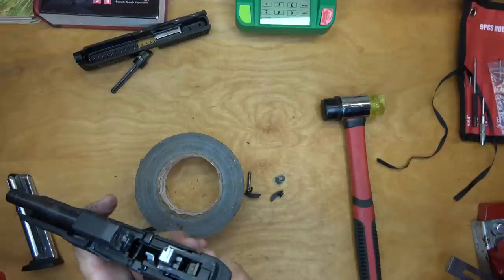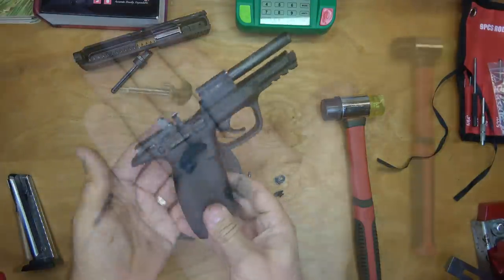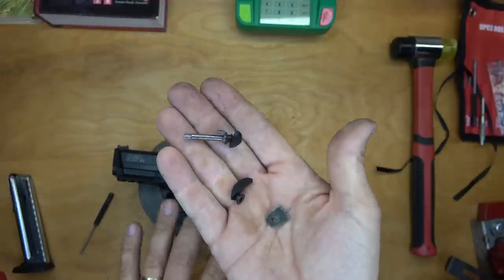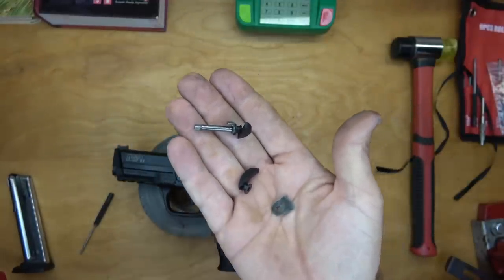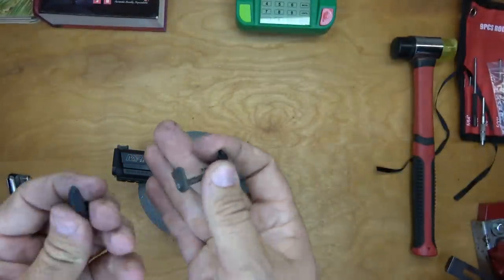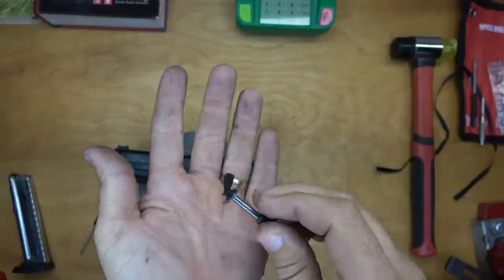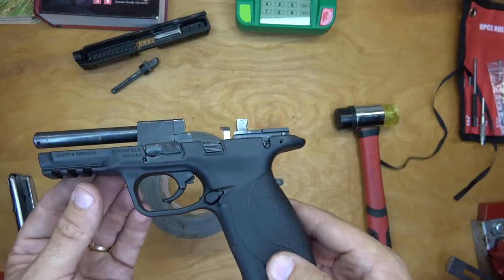Just like that, I've completed the safety deletion. These are the parts I took off — I want to hang on to these in case I ever have to send the gun back in for warranty work, or if I ever get rid of the gun, trade it off or sell it. I'm going to put this factory safety back just like it was before I messed with it.